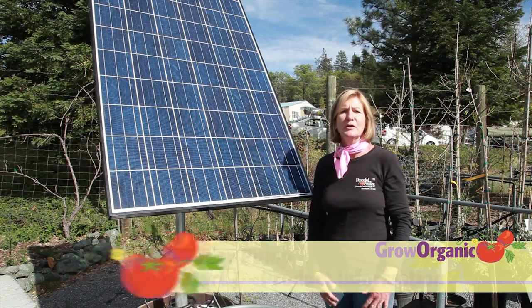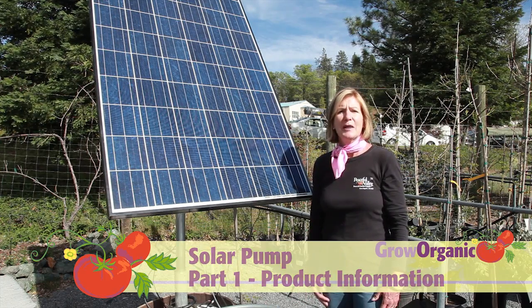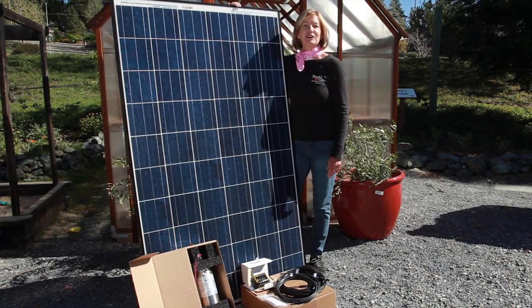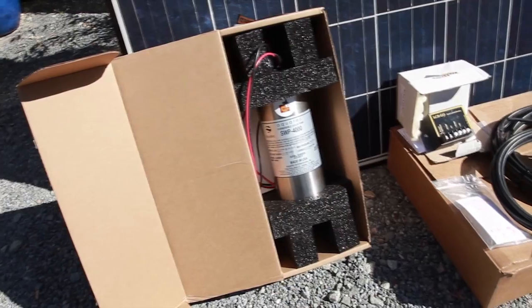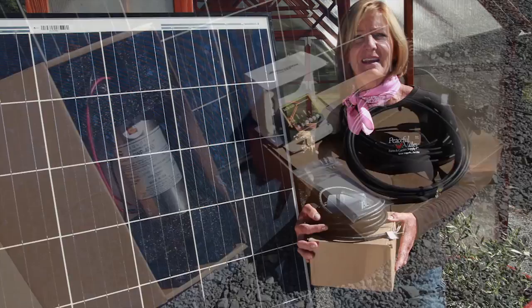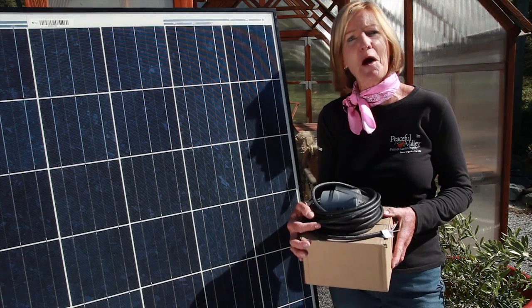Solar power is a renewable resource that you can put to work on your farm, in your garden, or your ranch by using a solar water pump. This kit contains everything you need for your solar pumping system: the solar panel, the pump, the control box, and all the necessary wiring. You can also order this optional float switch, which will turn the pump on and off.